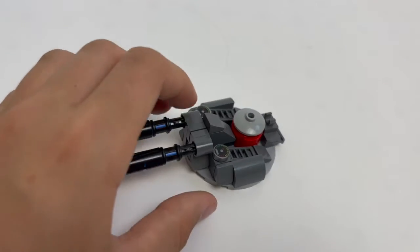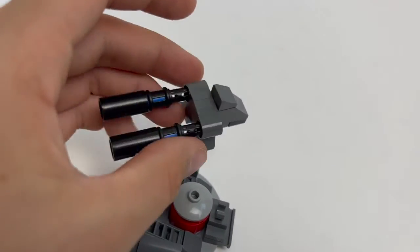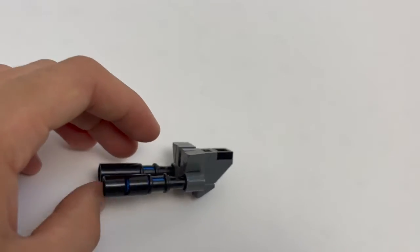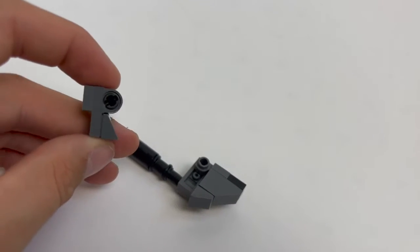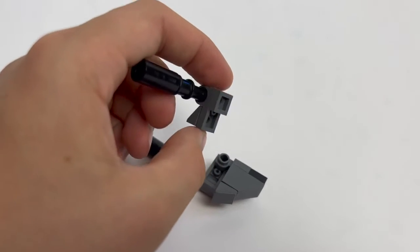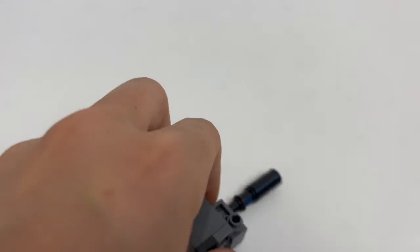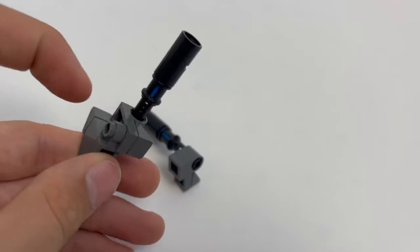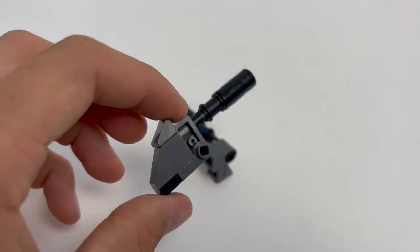I actually thought this turned out really well, especially the technique I used for the front cannon. I used kind of a lampshade piece with these two wide-at-the-end cannons. I've got sort of a technic system mixed in right there, and then in the middle is a dark blueish-gray lamp piece. On the other side is the same thing, but without that one-by-one plate. I think that design turned out pretty well.